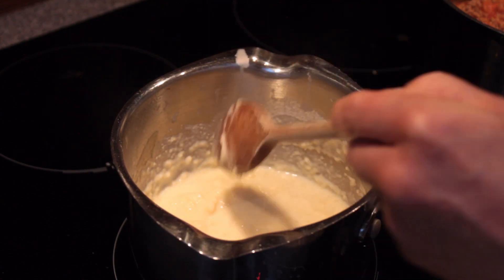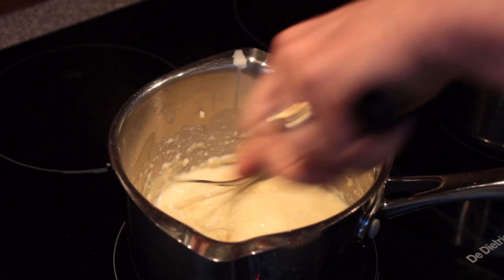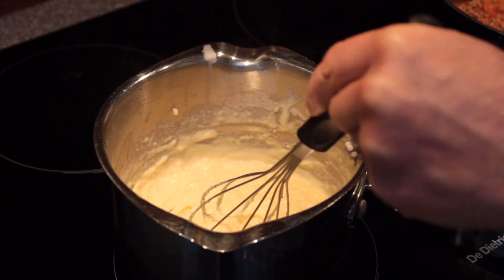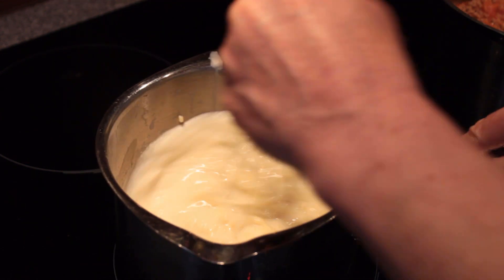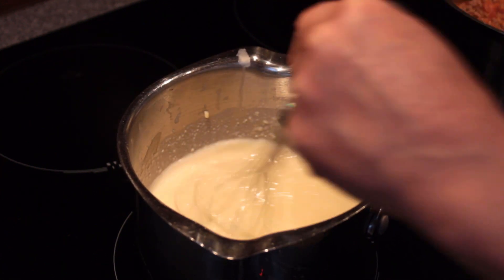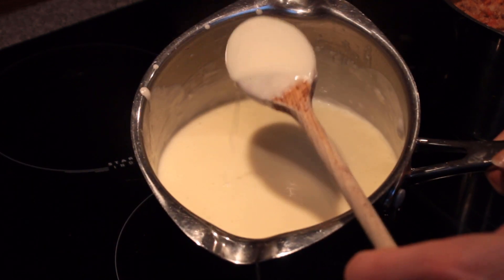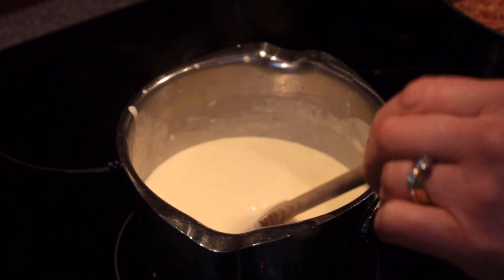Swap over to your balloon whisk if you have one at this stage, because we're looking for a lovely smooth sauce. Add and beat, add and beat, always continuing on the heat. All the milk has been added now and I've been beating after each addition. What you're looking for is a beautiful smooth texture with no lumps visible on the back of the spoon. So all we have in there is butter, flour, and milk.